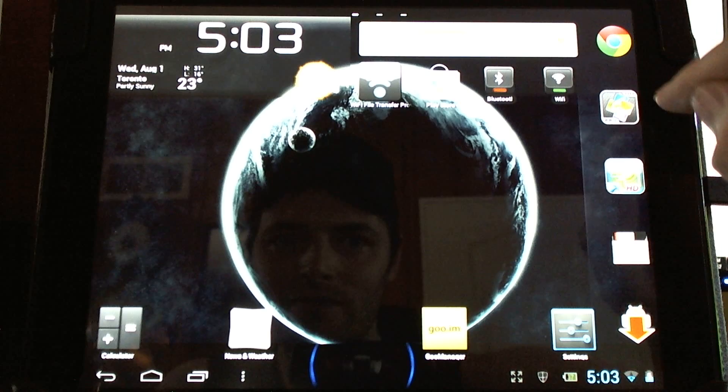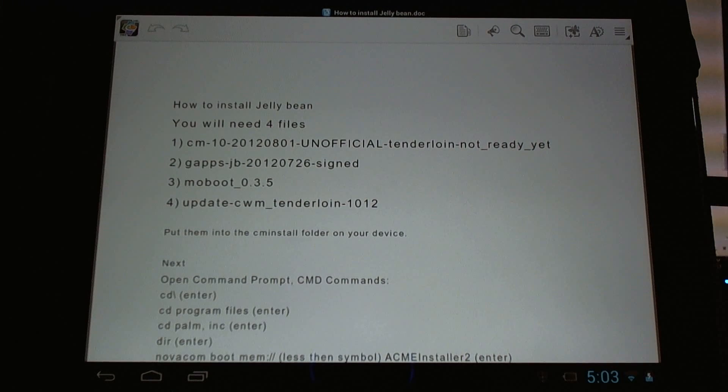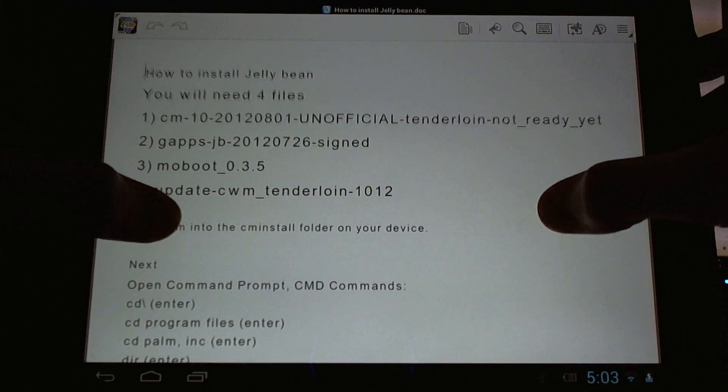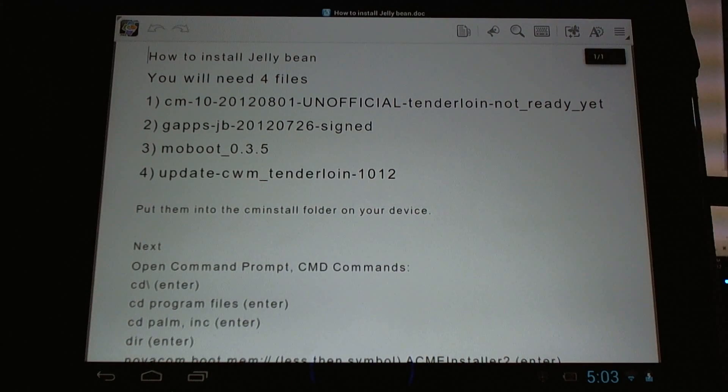You're probably wondering how you can install this yourself. You can now, thanks to developer JC Sullins. This is just a preview — right here in the name it says 'not ready yet.' So expect tons of bugs and don't expect to just jump over from CyanogenMod 9 seamlessly. CyanogenMod 9 is great; this is still in the works and it's going to be great as well, but give it some time.